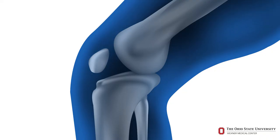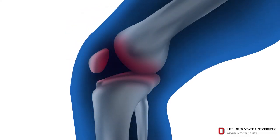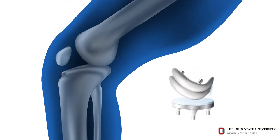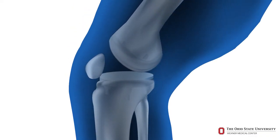When a joint loses this smooth surface and has irregular surfaces or has bone-to-bone contact, this can cause pain and stiffness. A total joint replacement is an operation to replace the worn or damaged parts of your joint. The surfaces of the diseased joints are removed and replaced with a mechanical, artificial joint called a prosthesis.